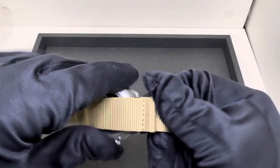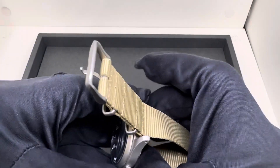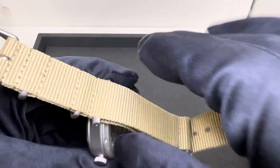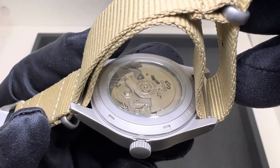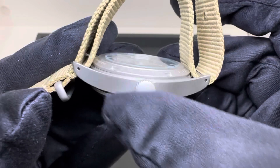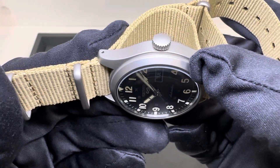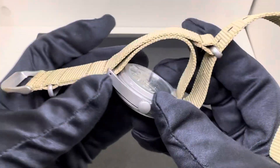We have an exhibition caseback on this with a 4R36 movement, and with that 4R36 you get 41 hours of power reserve. Looking at the crown, we have a non-signed, non-screw-down crown, but we do get 100 meters of water resistance. I think it actually fits the watch well not being signed, just with that matte finish to match the case edges.